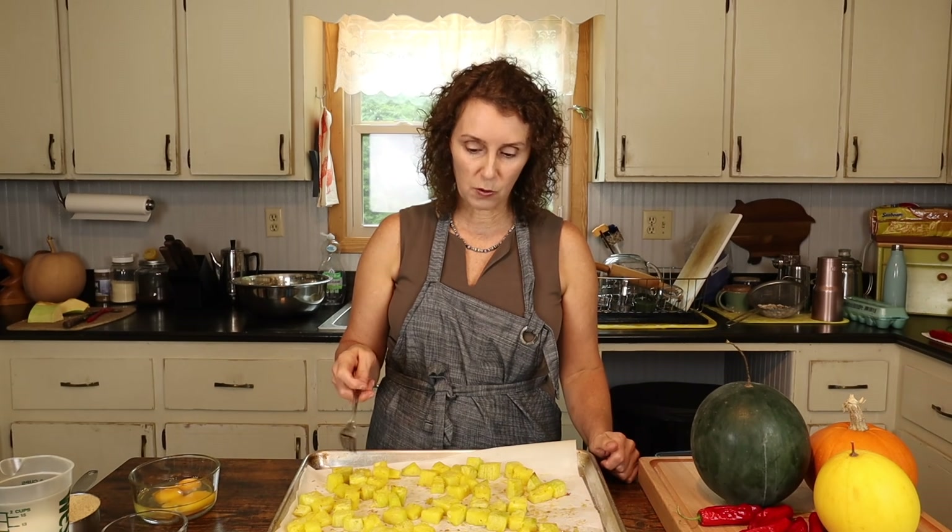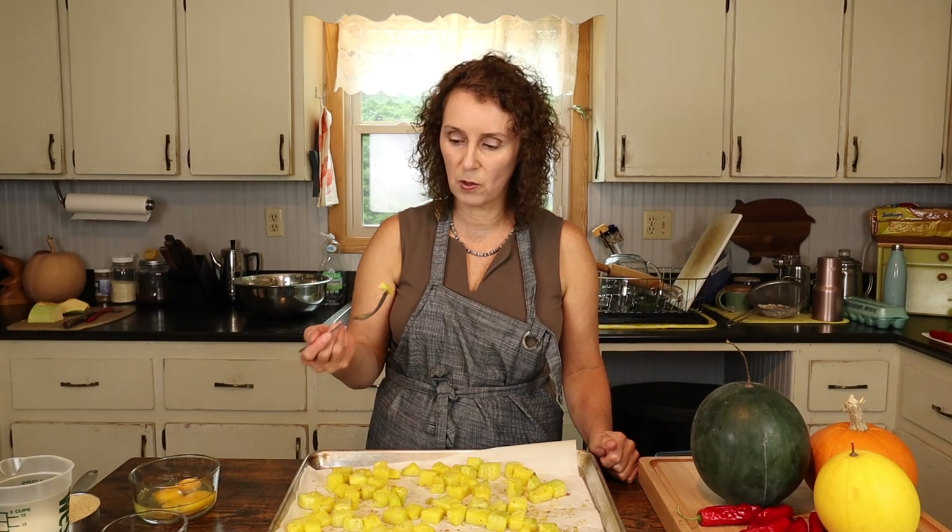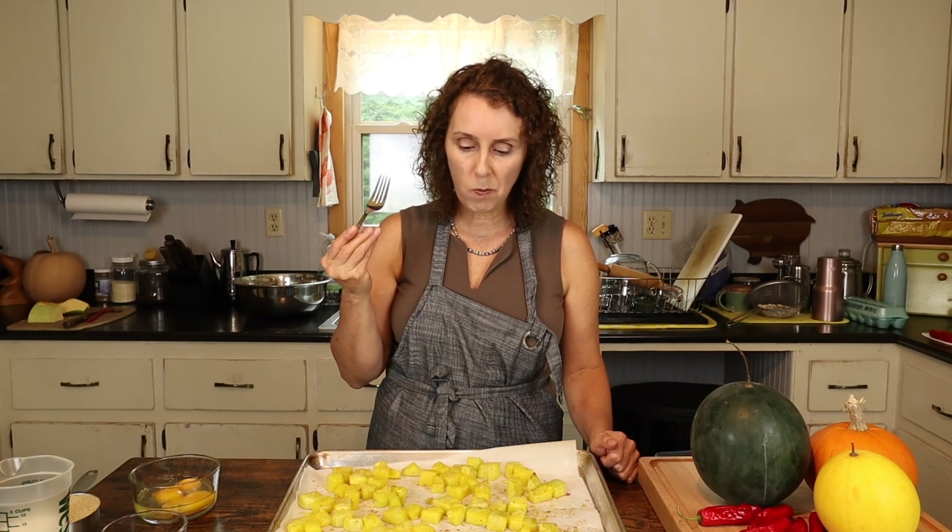I just got the kushaw out of the oven, and I wish you could be here to smell it — the rosemary, the garlic, it smells so good, and it is so good. It's really hot but I'm going to try to take a bite. Maybe if I blow on it a little bit. So good. Really, really good. This is our favorite way to eat fresh kushaw.